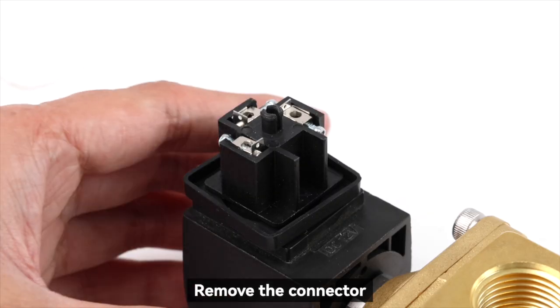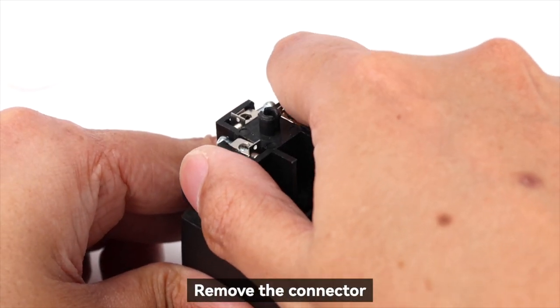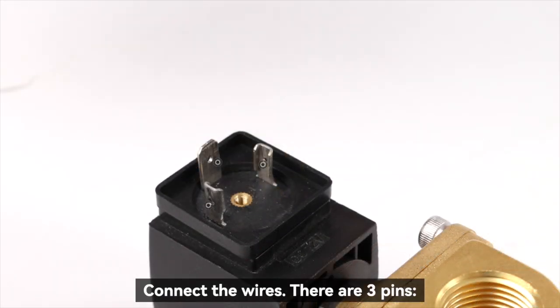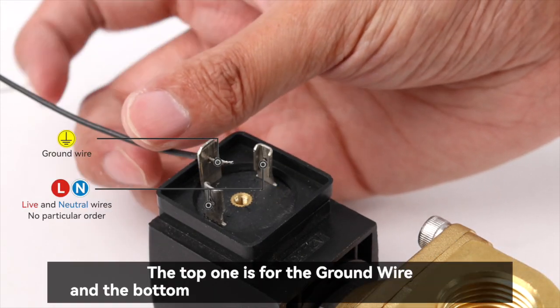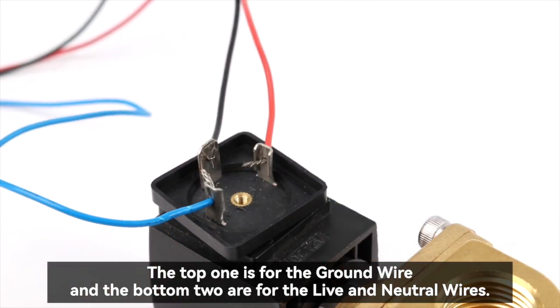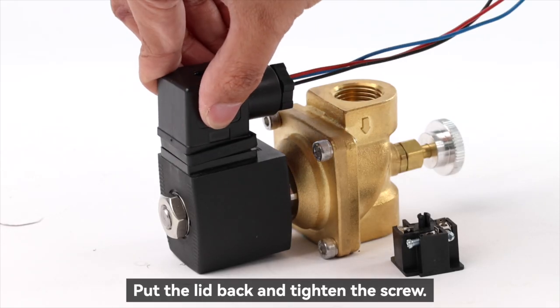Remove the connector. Connect the wires — the top one is for the ground wire and the bottom two are for the live and neutral wires. Put the lid back and tighten the screw.